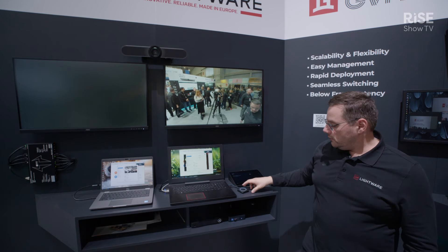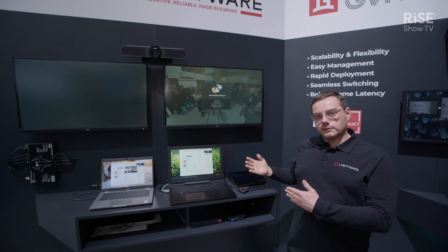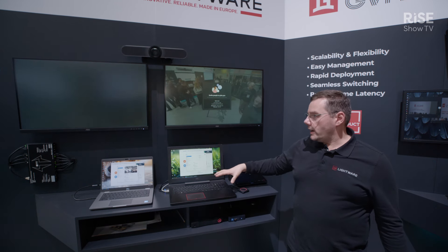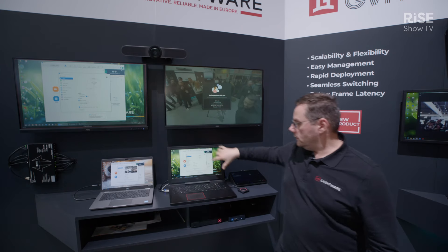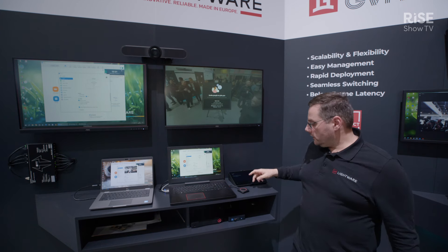Then you can start using your Barco ClickShare by pressing a button, and then we are ingesting the video signal from the laptop into the call. Here you can see the same laptop image, and then we have it in the call.